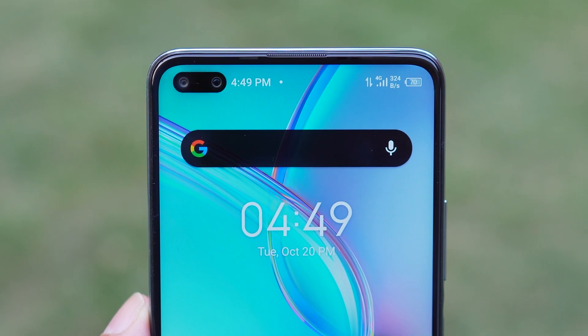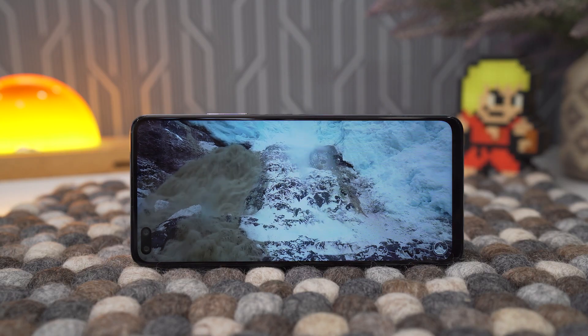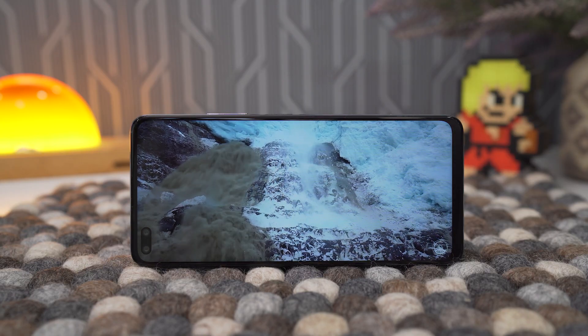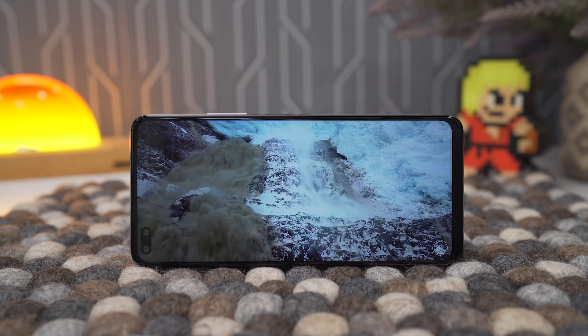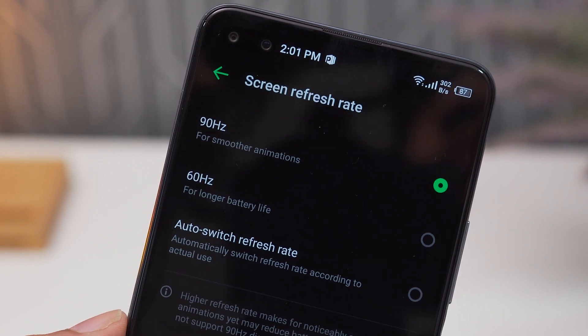Talking about the display, it has a 6.85-inch IPS panel. This is also Infinix's first high refresh rate display, set at 90Hz right out of the box. You get to experience the improved motion from the very first interaction with this device.